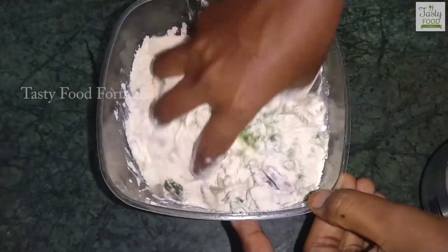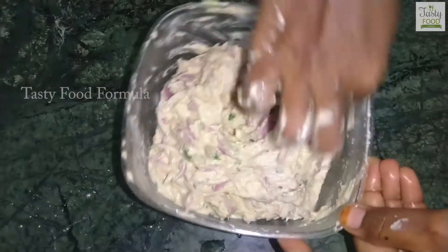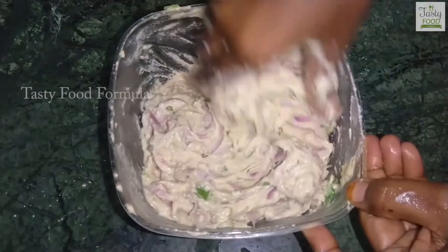Mix it in a little bit — it will be more than a little bit. Let's make it a little bit more.